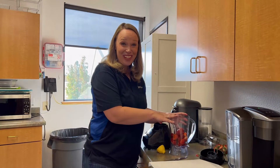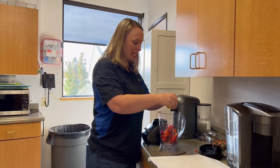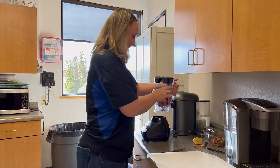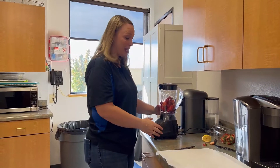Now that all my strawberries are in there, cut up and nice, I'm going to take half of a lemon and squeeze the juice onto my strawberries into the blender. Now we're ready to blend. Let's put the lid on and blend it until it's really blended up.